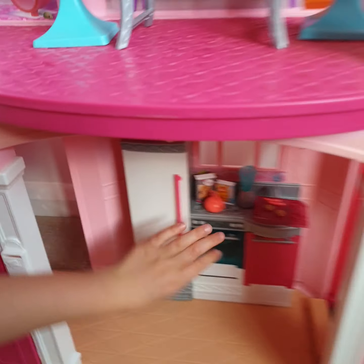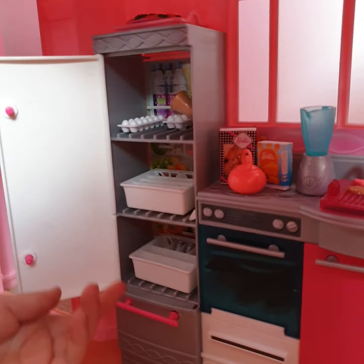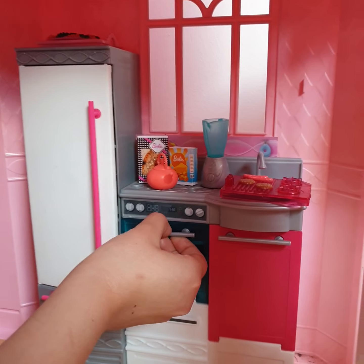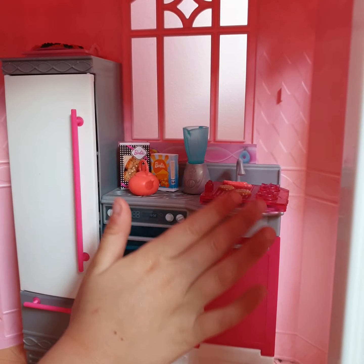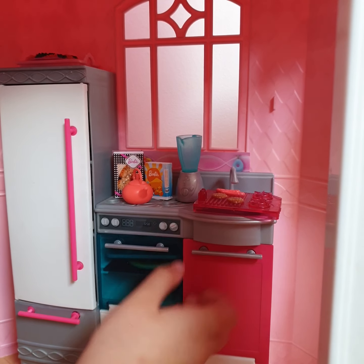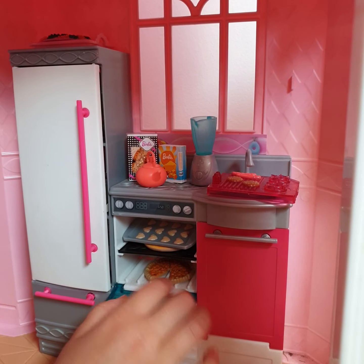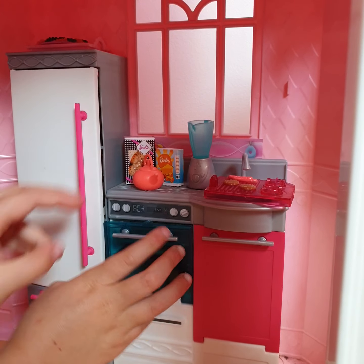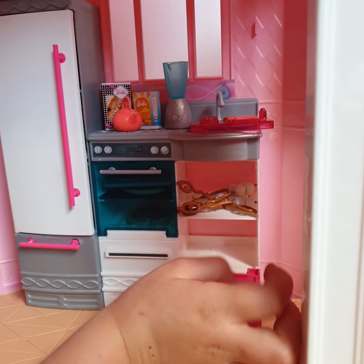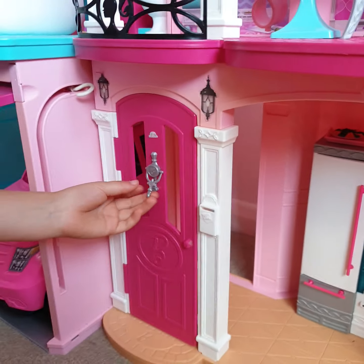Now here's the kitchen. Look, you can also open up the food and here's all the food set up. Here's what has all of their little food and it can open. So here's the marshmallow and the little plate that opens up.